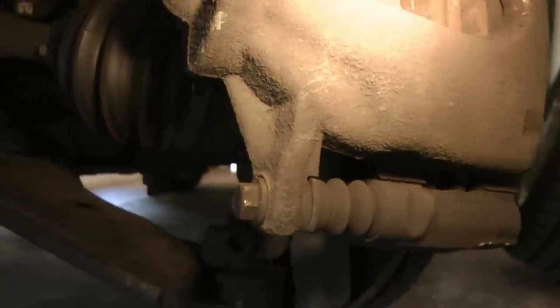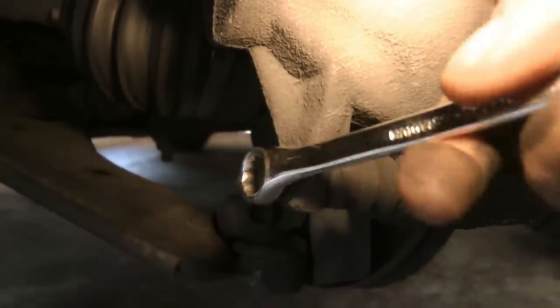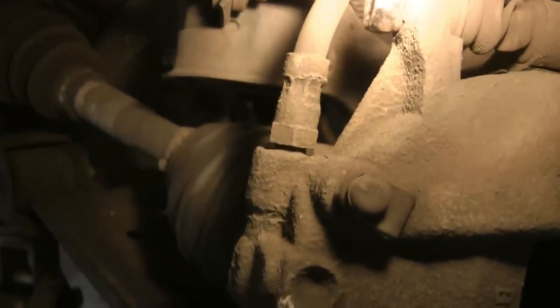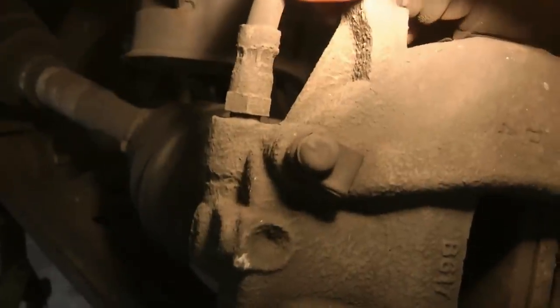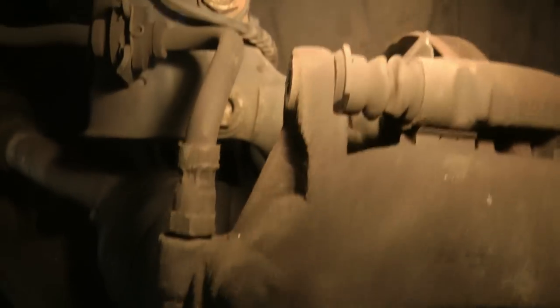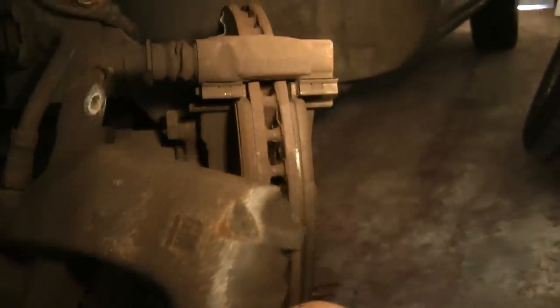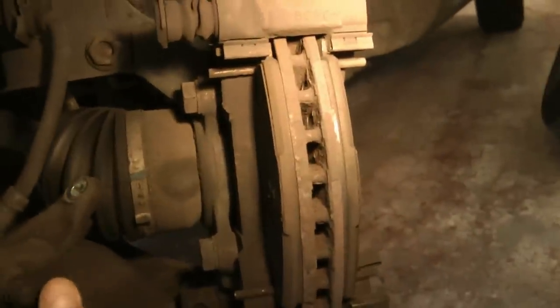Next we want to undo the two bolts here. The bottom bolt is a 12mm — just undo that until it's all the way undone. Then undo the top caliper bolt which is 13mm, and undo both these bolts. With both the bottom and top bolt undone, you can now lift the caliper away — just get hold of it and it just lifts away. Be careful not to bend the brake pipe too much, and just tuck that out of the way.